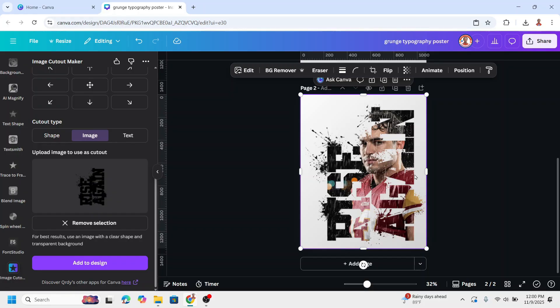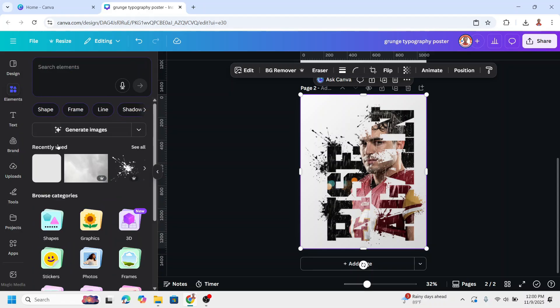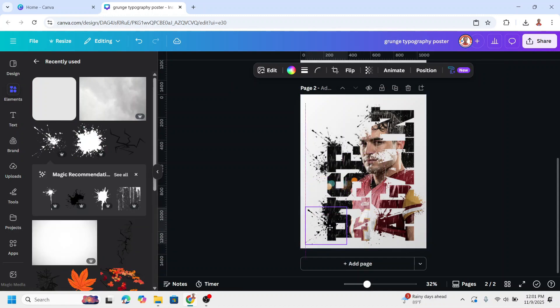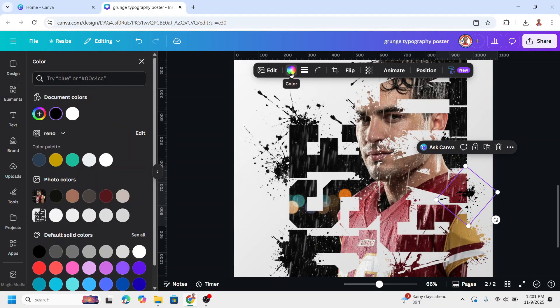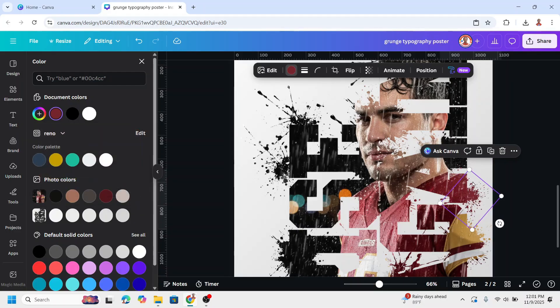You can add some effects. Add the splatter again from Elements, go to Recently Used and see all — I will add this one. Rotate it and place it here, then change the color to match the custom color using the color picker. Duplicate and place here, rotate like this. Duplicate again, place here, and change it to yellow.